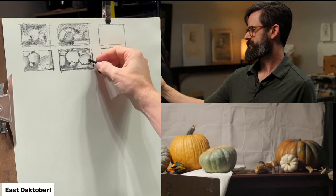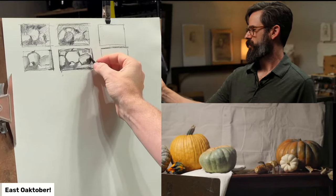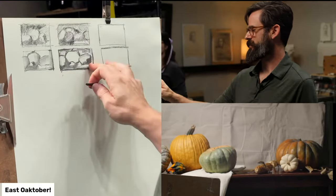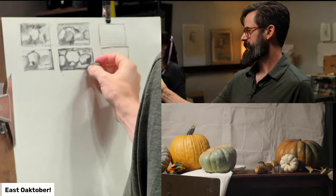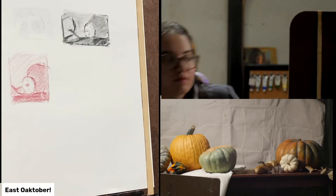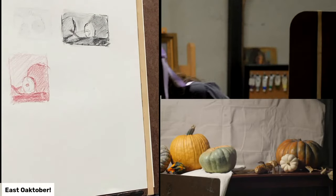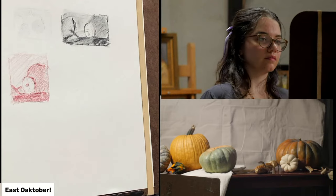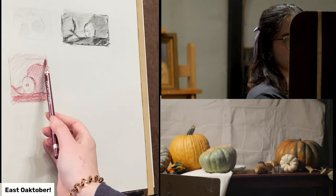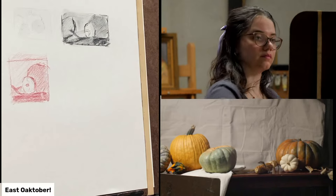Vino asks: do you use value to decide your composition or the theme and story of your objects, or do you just wing it? I think it's important to do both — value helps establish design more than almost anything. You want to make sure everything is working as a design, and then in addition to that, the narrative. The design is what's going to make it intriguing to the viewer at the beginning and catch their eye.